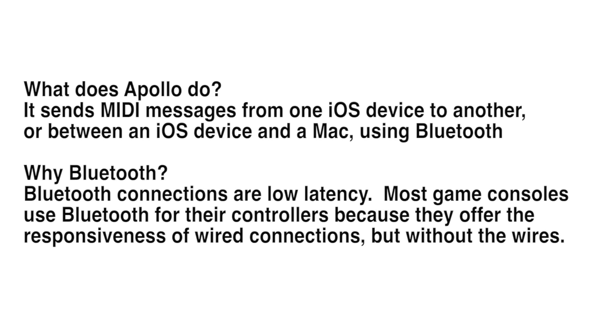If you ask why Bluetooth — Bluetooth connections are really low latency. Most game consoles use Bluetooth for their controllers because they offer great responsiveness and no wires.